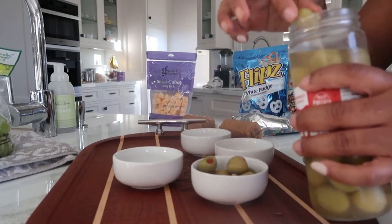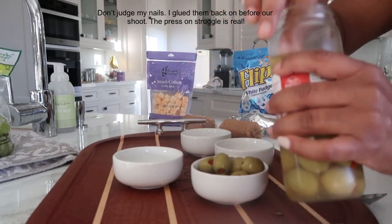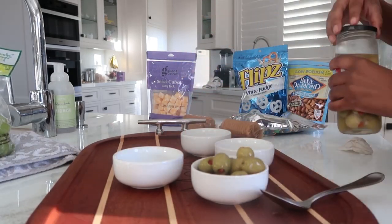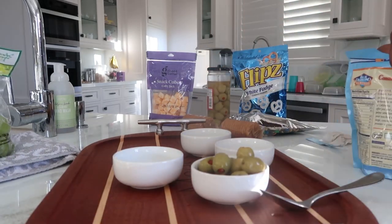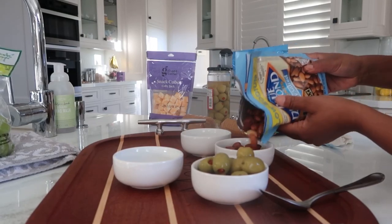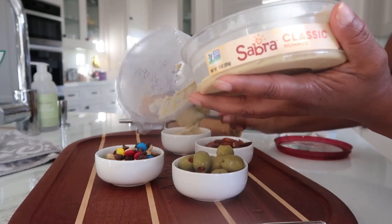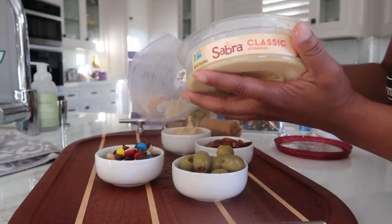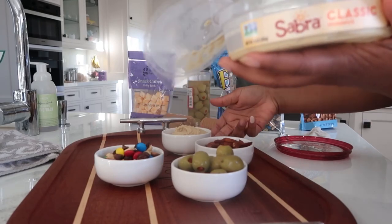As you start placing items on your board, you want to start with your bowls, which will be considered your anchors because you kind of build everything around them. In my bowls I placed olives, almonds, some trail mix, and some hummus. You can also use nice jams and jellies that you love — pretty much anything that you want to keep from spilling over onto the board.